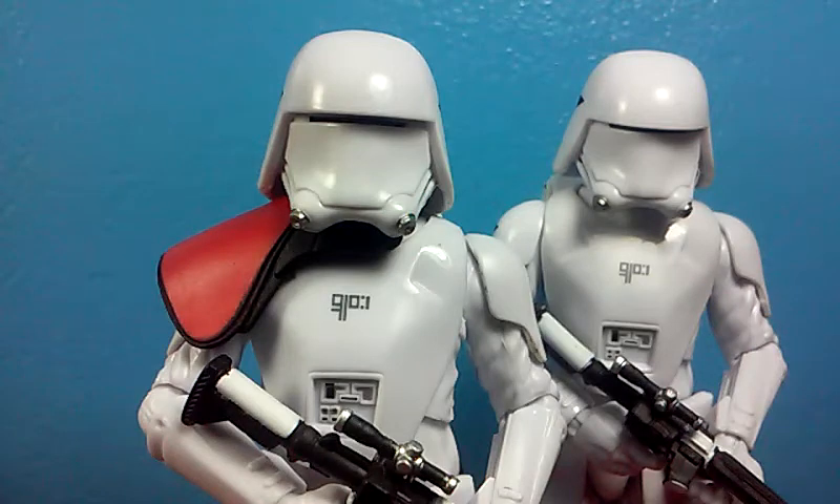If you're like me, you purchased two of the First Order Snowtrooper Officer with the intention of taking the pauldron off one of them so you can have a normal officer and a normal snowtrooper. However, when I did that, I really didn't know what I could do with the other pauldron. I was thinking I might be able to paint it black or white to get a variant, since there were three in the movie: a red, a white, and a black.